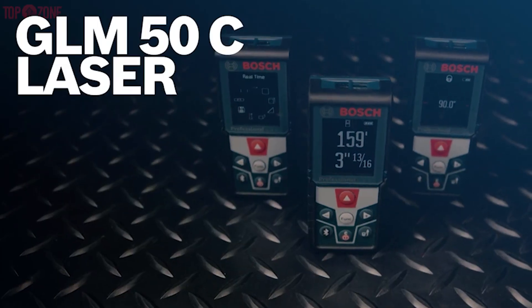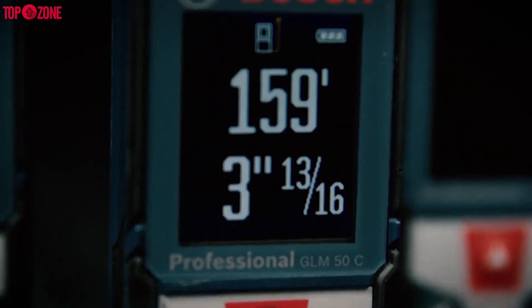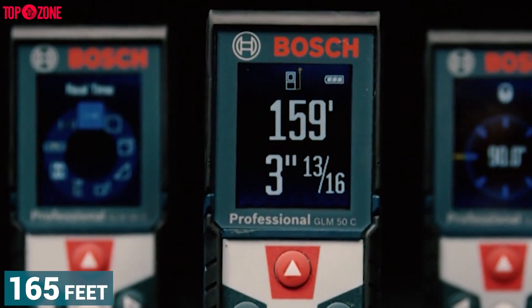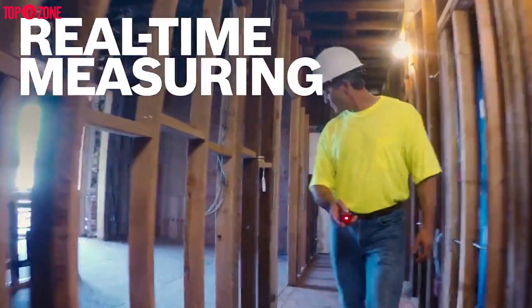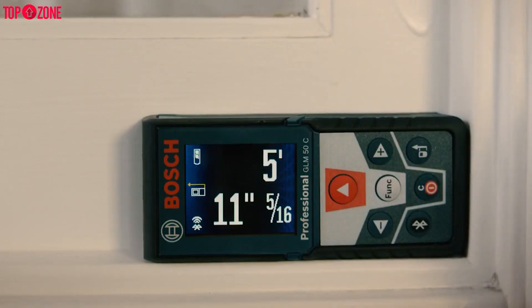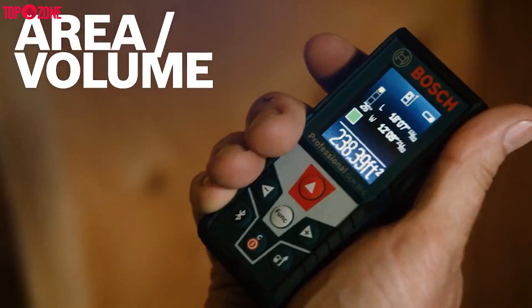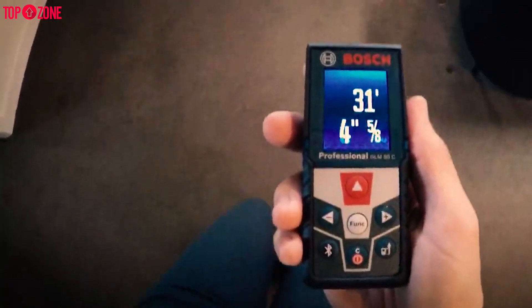The Bosch Blaze GLM-50C laser distance measure travels in a pocket or bag to gather measurements at distances up to 165 feet. This device automatically takes measurements as the user moves it around, accurately measuring within ±1/16 of an inch while delivering information for length, area, and volume. It also has memory storage which can record up to 50 measurements.